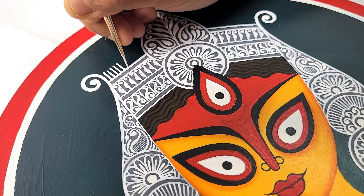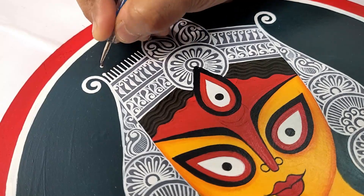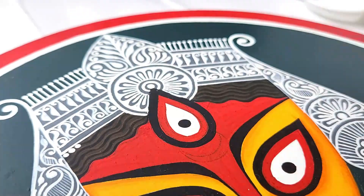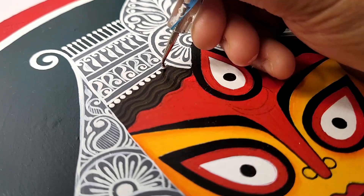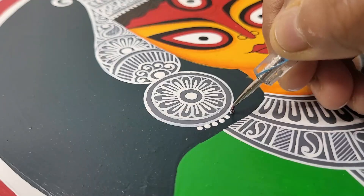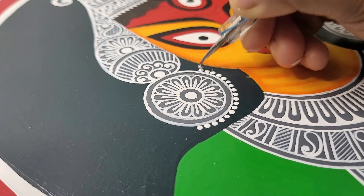Adding some lines maintaining equal distance. Now adding dots using a dot painting tool. Even the small dots can make a big difference in the overall appearance of the artwork. By focusing on the small details you can create a sense of texture, contrast, and dimension, making an artwork more visually compelling.